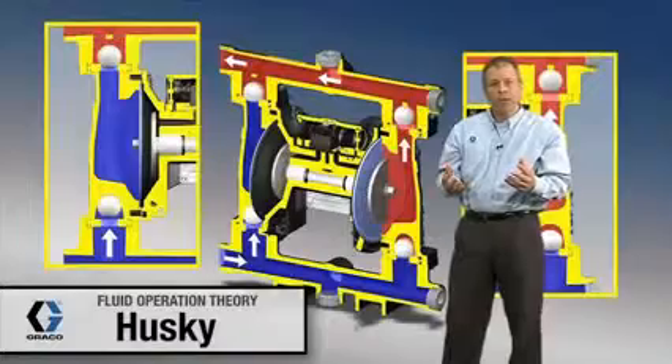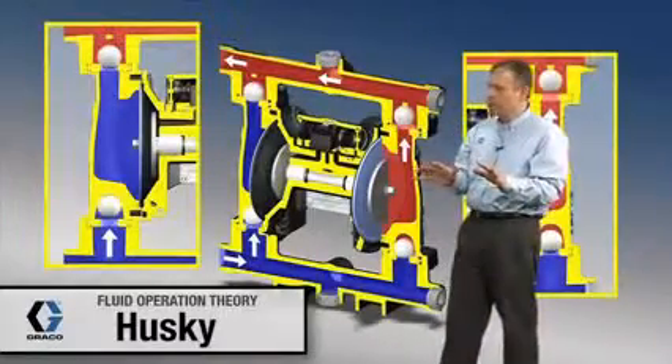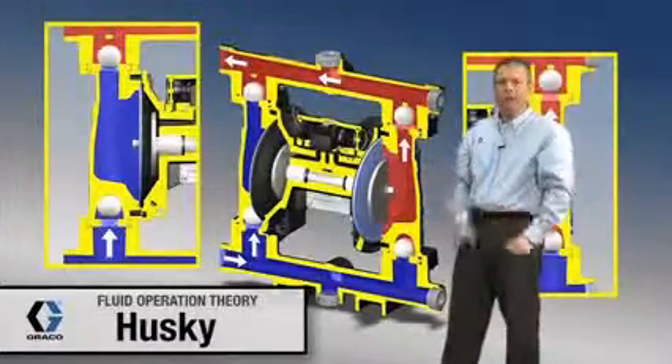Next we're going to break away to a different animation and take a closer look at that air valve and what that air valve is really doing.